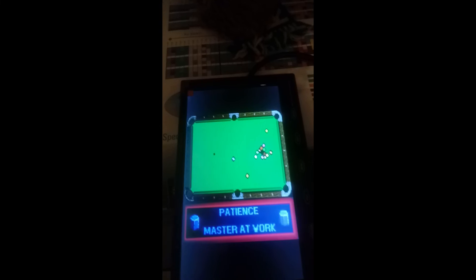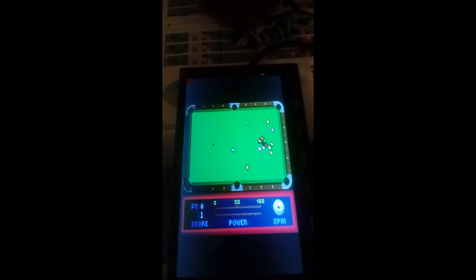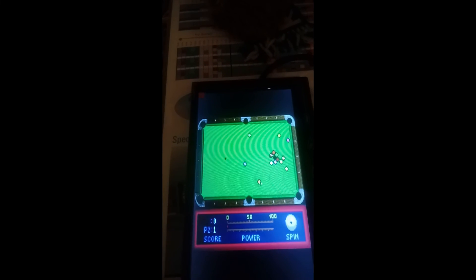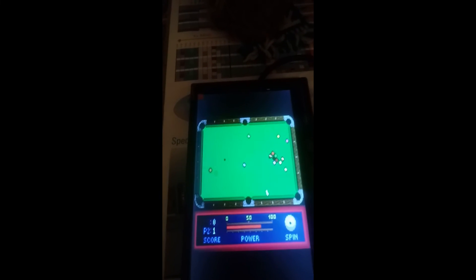Hit the bell for notifications, because we're not done — we still have to assemble, put it all together, make it nice and neat. Alright, thanks for watching, I'll catch you guys later, bye.